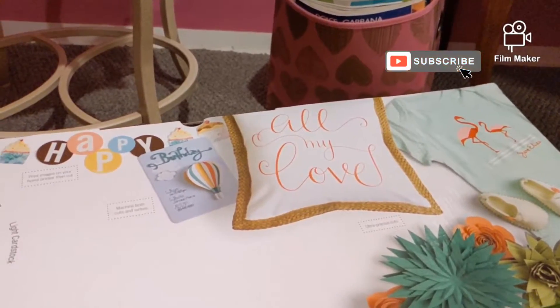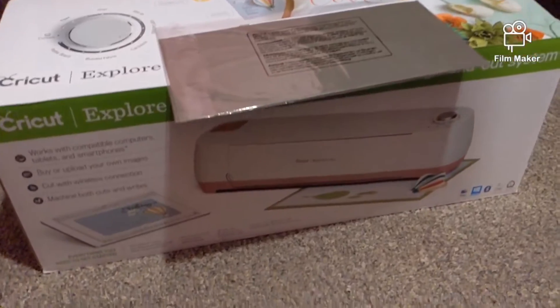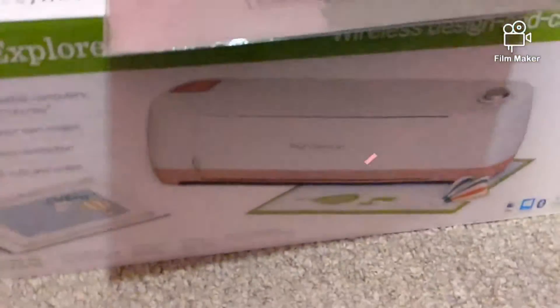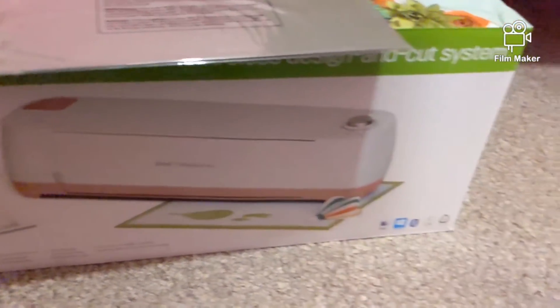Hey y'all, I'm back and I'm just going to go ahead and end off the vlog. I had a pretty eventful day — had a meeting, washed clothes, changed the bedding, all that. And of course, as you saw in the previous clip, my newest baby has arrived. Just in case you're just now tuning in, I got a Cricut Explorer Air in pink and white.